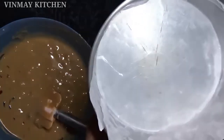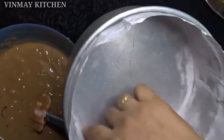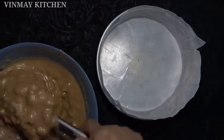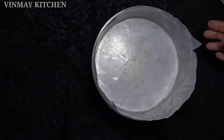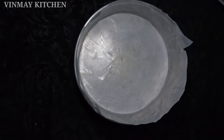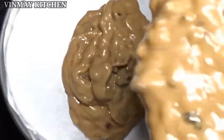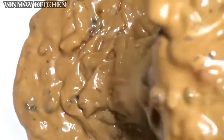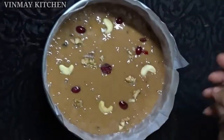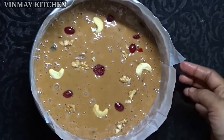Now we have to put it in a baking tray. I put it in a tin and lined it with baking paper. I put the baking paper in and placed it in the baking tray. We will put it in the oven for 1 hour.